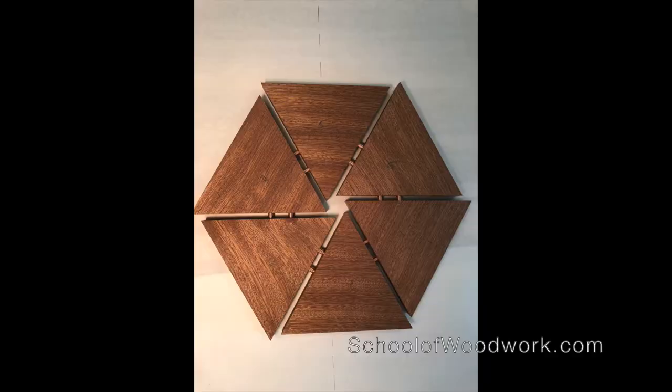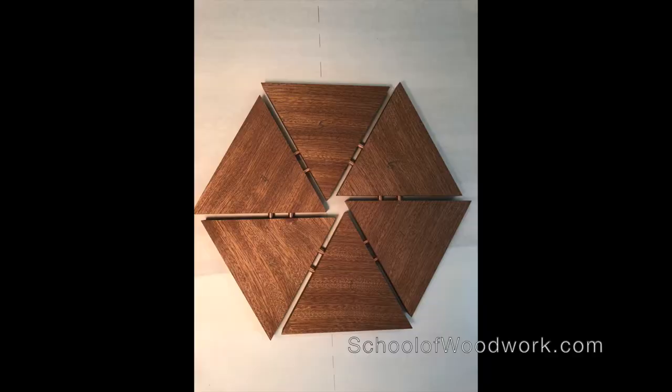Dowel joinery is actually connecting things by round tubes of wood. In our case, we're actually going to expose those, and they may be metal, they may be colored wood, so they become part of the aesthetic as well as part of the connector system.